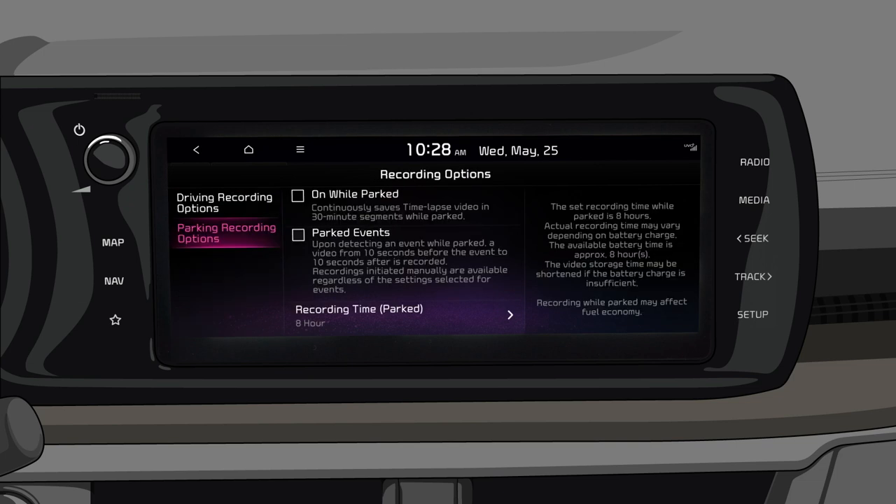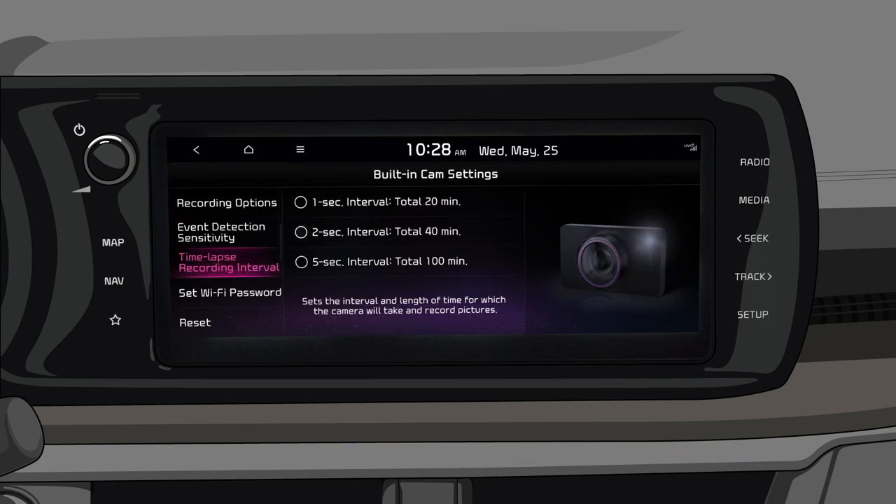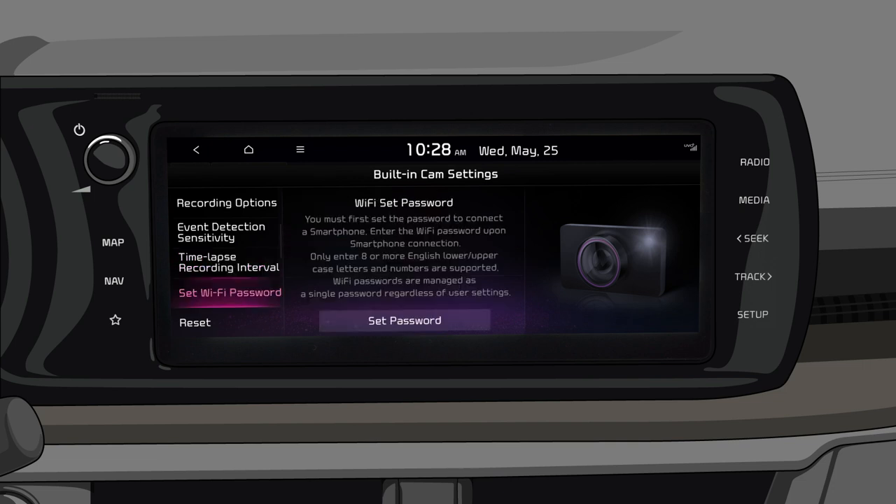You can choose to continuously record while driving or parking, or record only when the system senses a shock and set the level of shock sensitivity. You can choose from a variety of settings.